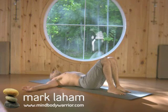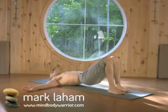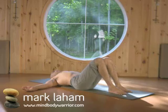Laying Spinal Twist. Bring the heels in and then pick your bum up off the floor, shift it over to the right side of your mat a couple of inches, then bring it back down.